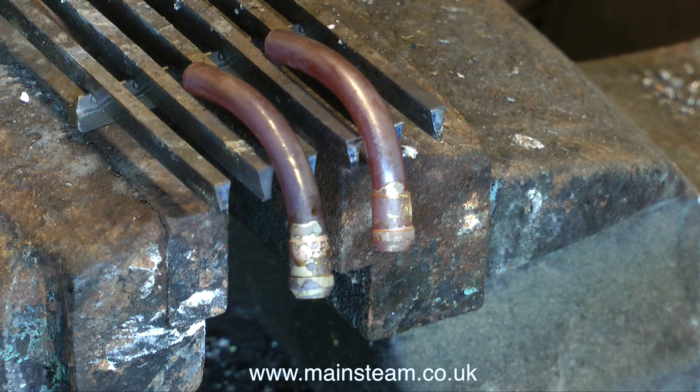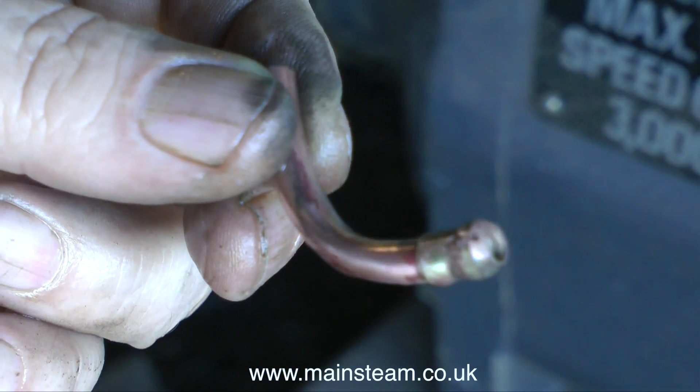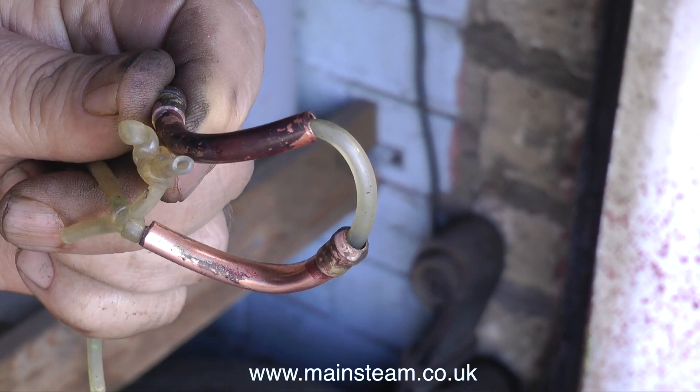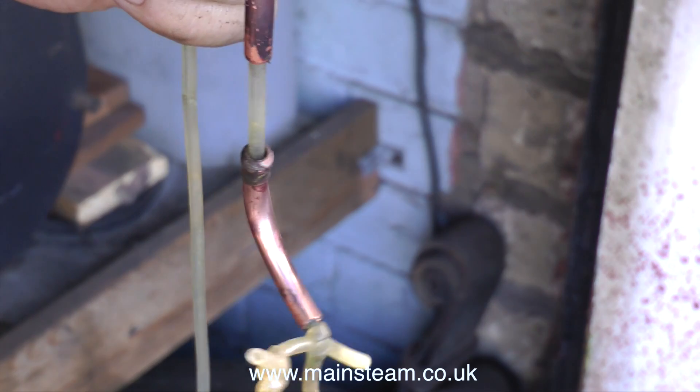With the silver solder applied to the joint, the next thing to do is wait until the work cools to black and quench it in water. This will get rid of some of the scale, but if at this stage you try and polish up the piece of copper, you'll find it hard work because it's well oxidised. So what you need to do is pickle it in a pickle bath.